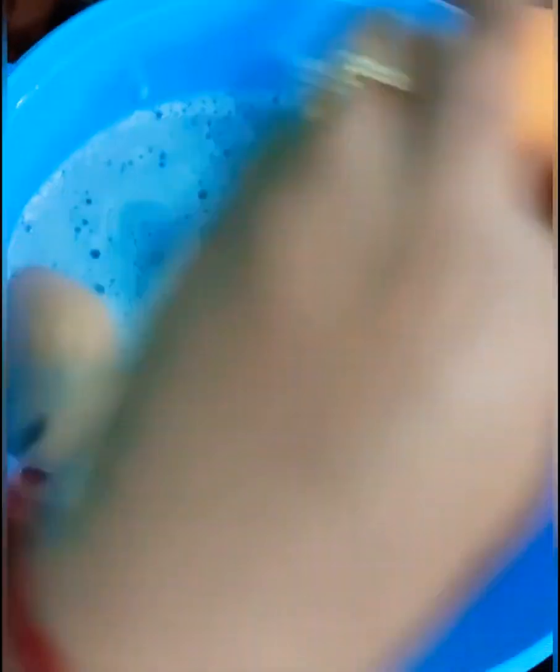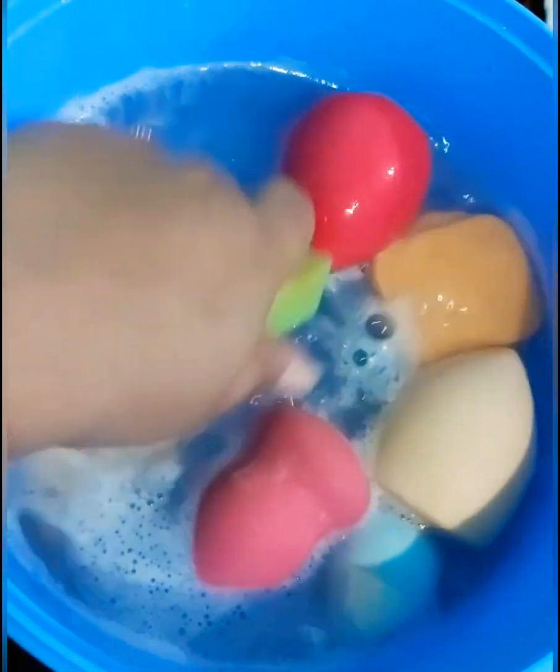You can see that all the water is removed and there is no face wash left. There is no foundation, BB cream, CC cream, or dirt visible. It means that all the blenders are clean.